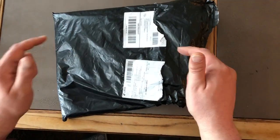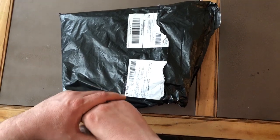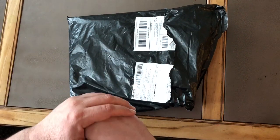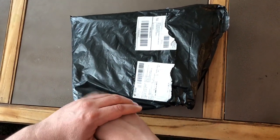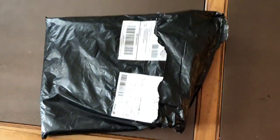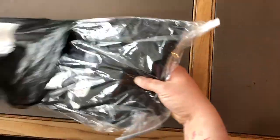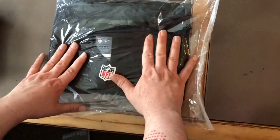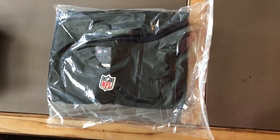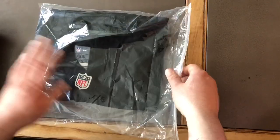I got this jersey that I ordered from DHgate — I ordered a couple of them and wanted to make a video, because I watched a couple videos on whether or not they were any good. Pull it out, it's in a ziplock bag here. Took a while to come through customs, but everything looks good.